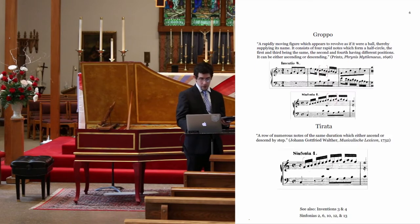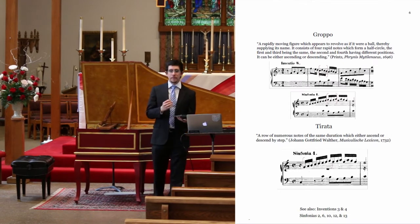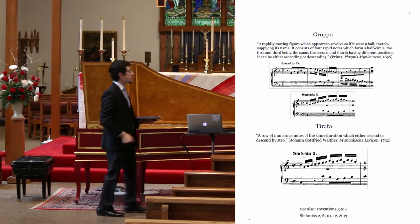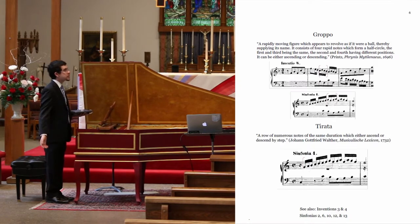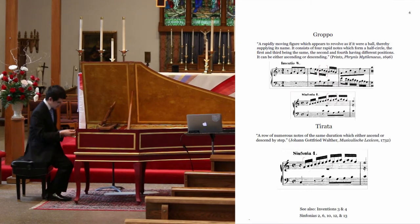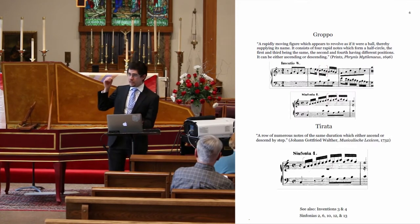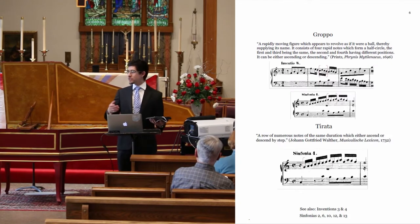Also appearing in Sinfonia 1 is the Tirata — according to a slightly earlier definition, whose Latin definition is 'a spear' — one thinks of a very quick, rapid gesture. The definition still lasted up into the 1730s: a row of numerous notes of the same duration would either ascend or descend by step. You heard it in the beginning of the toccata I played. These gestures would occupy the span of a fifth, a sixth, most commonly an octave. A touch emphasizing the placement of the beat and the arrival is going to make that gesture really fly, like its Latin transliteration of a spear would have us believe.